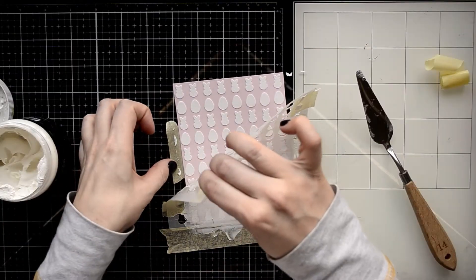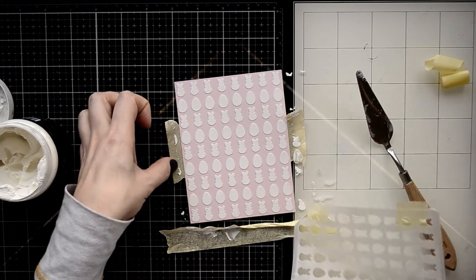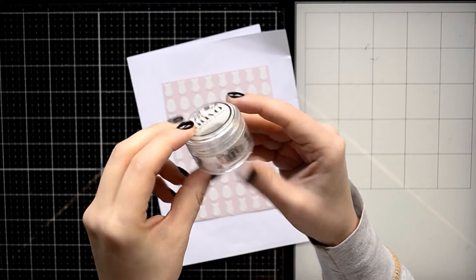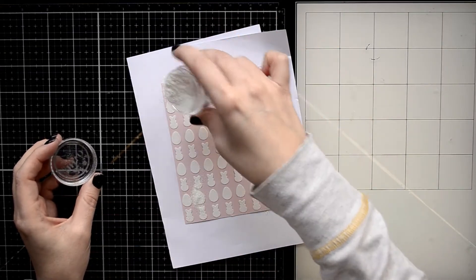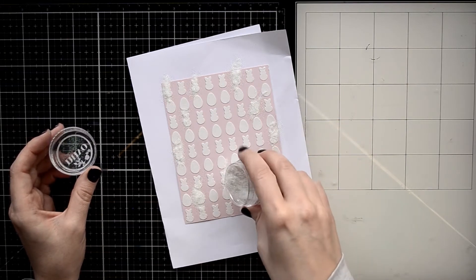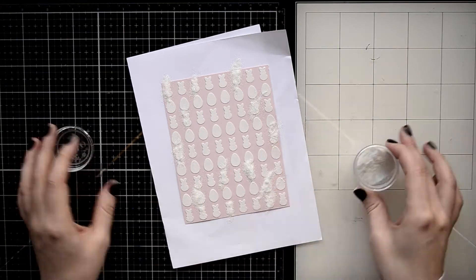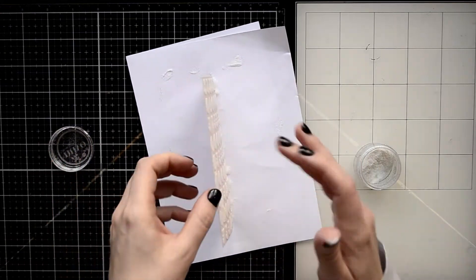I applied it with a large palette knife and now I'm carefully removing the stencil. While the paste is still wet I'm going to add just a little bit of shine on those cute bunnies and eggs — I'm applying white glitter over the paste and lightly tapping the glitter with my finger to stick it well to the paste.